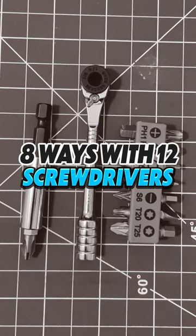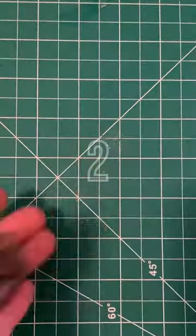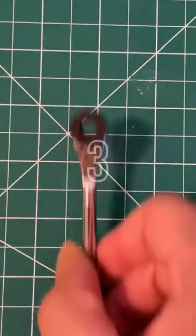8 Ways of Carrying 12 Screwdrivers in Your Pocket. 1. The Old Fashioned Way. 2. Get a stubby with 6 double-sided bits.